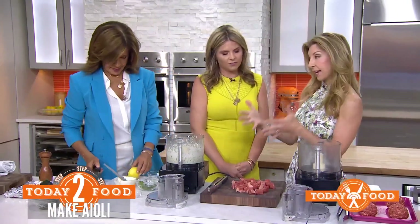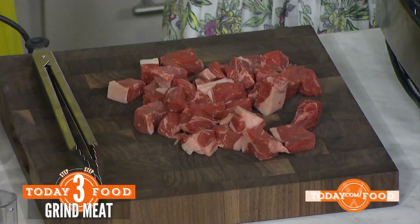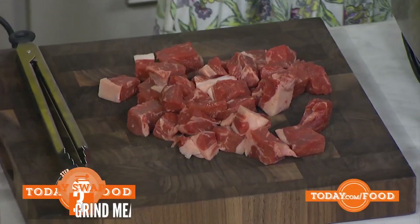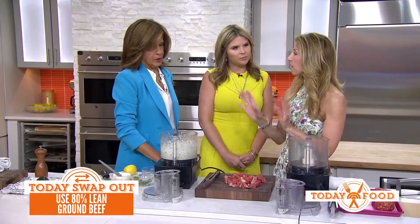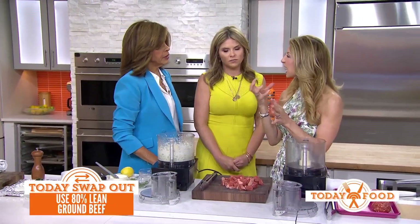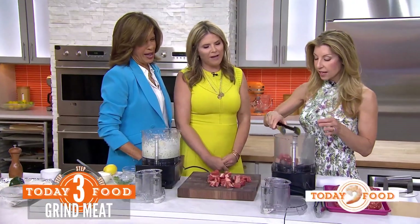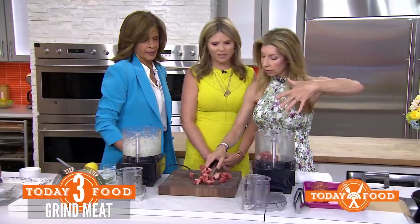So we are making steak smash burgers — we are up in the game here. It has good marbleization, and you're going to dice the steak. What kind of steak do you buy? New York Strip. You can flash it in the freezer for about 10 minutes to blast chill it. Why the blast chill? So it doesn't get gummy — the heat can make it a little gummy.